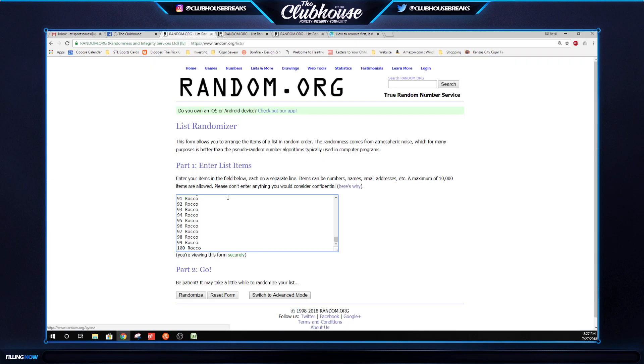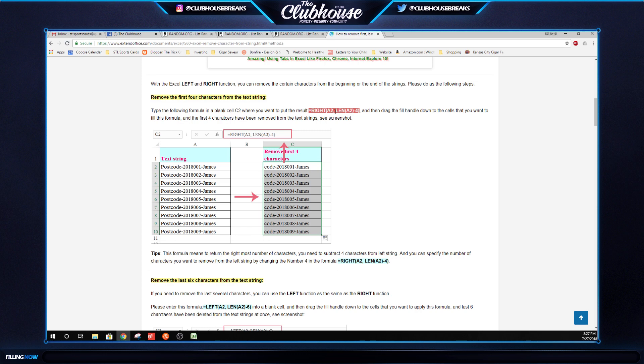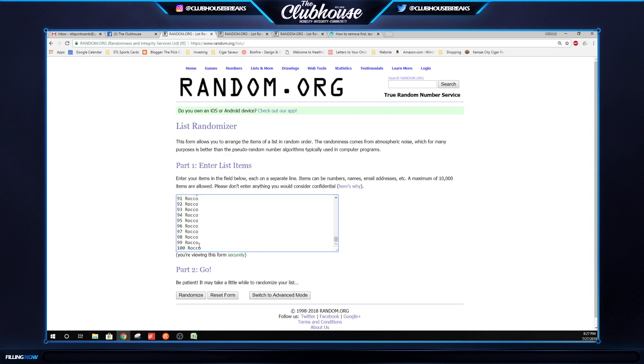All right guys, here we go - this is the jersey number break. If you've done one of these hunter spotters with us, what I do is I use an Excel formula to trim all the excess numbers off. You'll see whenever we do the random, but it takes an extra minute to do the random just to make it easy to see what number you have.